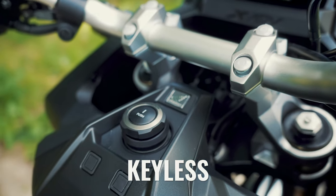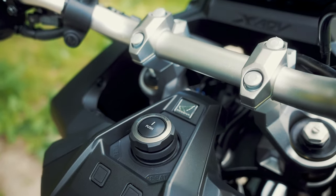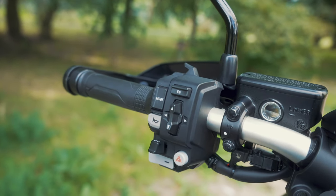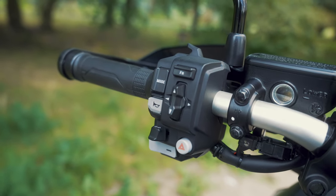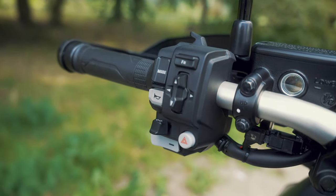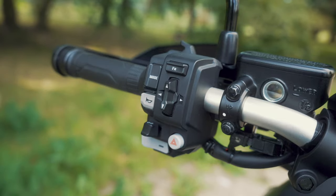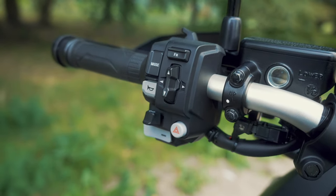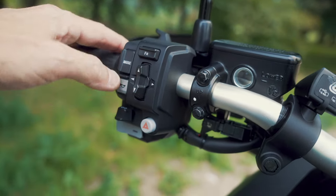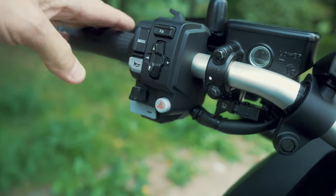The keyless ignition works absolutely flawlessly — no problems at all. Just turn it and the TFT switches off; push one button and the bike is on. One thing I really don't like are the inverted buttons for the horn and the indicator: the horn is at the top and the indicator is at the bottom. On most motorcycles and scooters I've ridden, it's the opposite. So it regularly happens that when I try to use the turn signal, I hit the horn instead. It takes a while to get it into muscle memory.